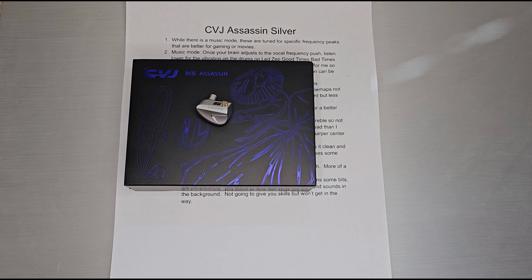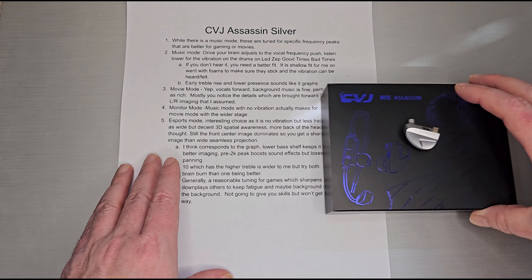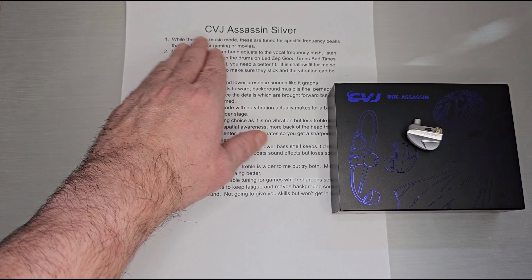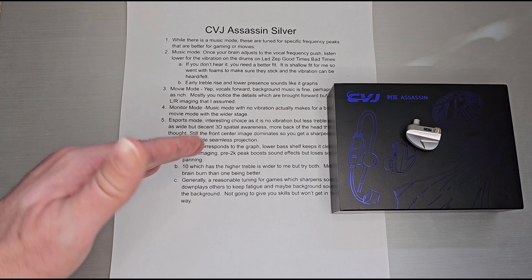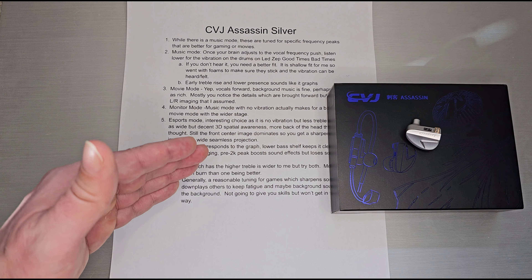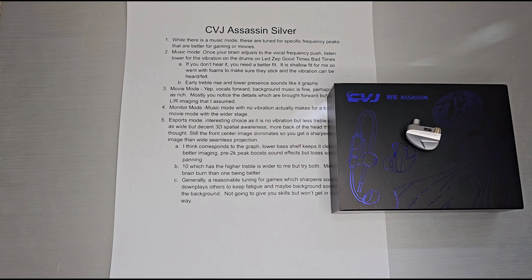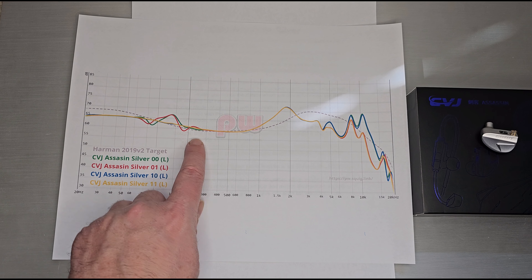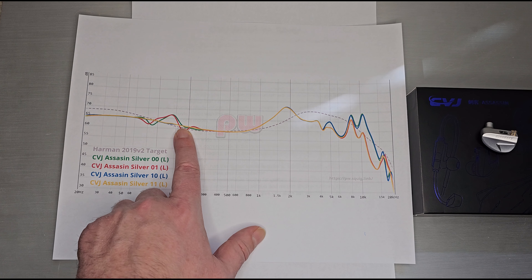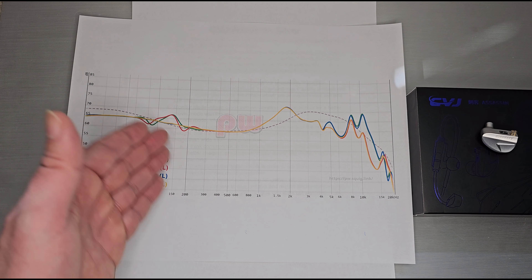We're back with the CVJ mic around my ear. This one is definitely leaned more towards gaming — while there is a music mode, it's tuned for specific frequency peaks, boosts, and reductions that are better for gaming or movies. Let's take a quick look at what those look like on the graph.